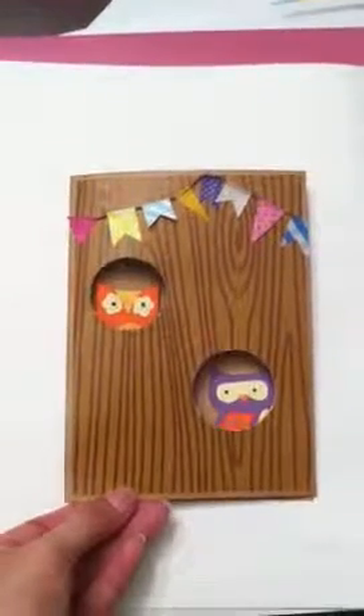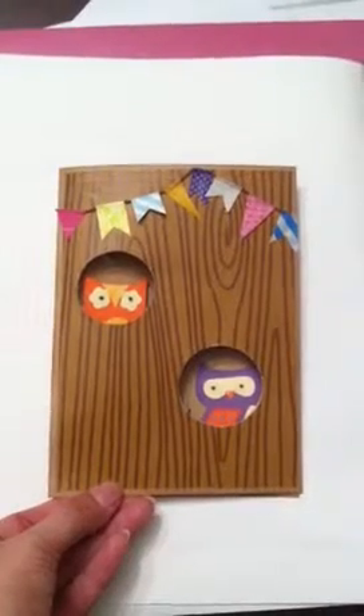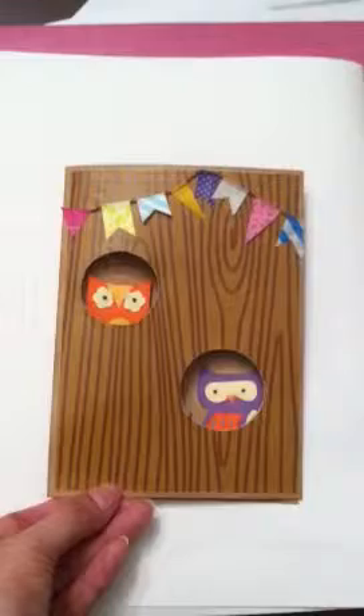Hey everyone, it's Sandra. I just want to do a quick video and show you this card I did for Neff's birthday card challenge. It's a little simple but I really like the way it came out.